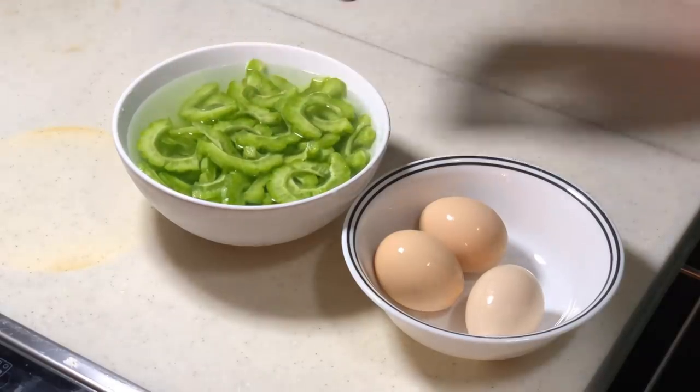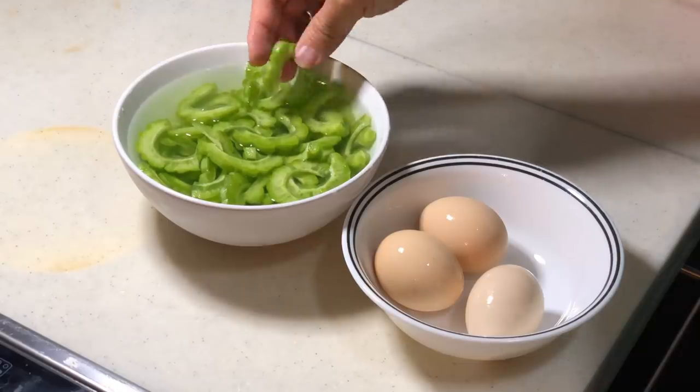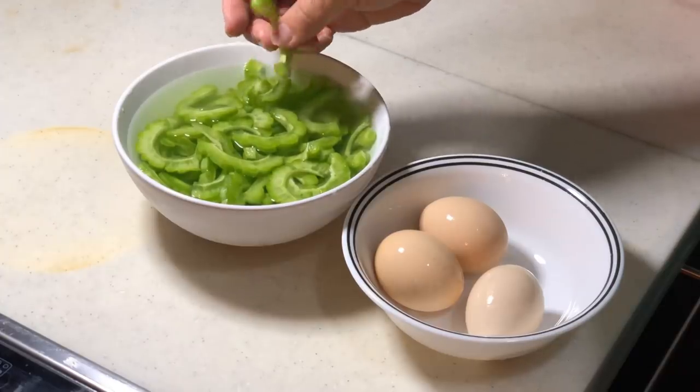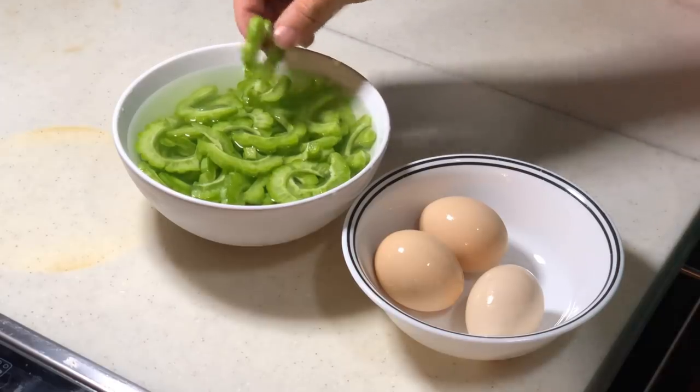First of all, you need to cut off the bitter gut and remove the seeds and the white portion of it. Try to remove the white portion as much as possible because those things are actually bitter — they are the source of bitterness.